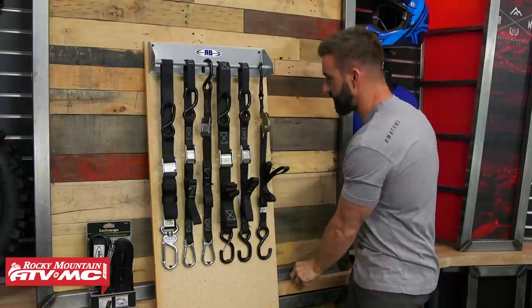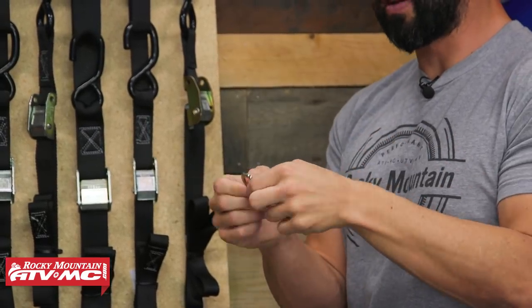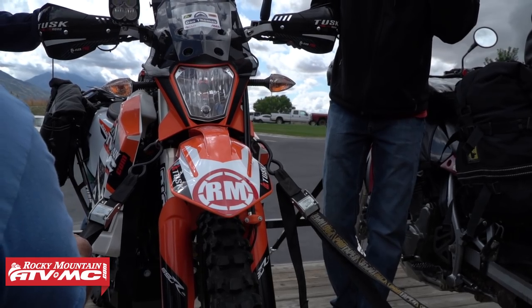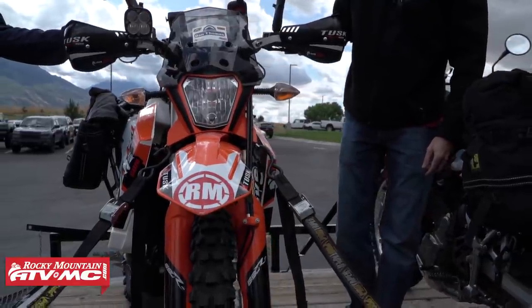Another great option for this style would be a tie-down ring. These actually connect right to the lower clamp on your forks and give you a great mounting position for the hook. That's especially popular for adventure and touring bikes because if you're worried about your fairings getting scratched up by the straps, these will help prevent that.